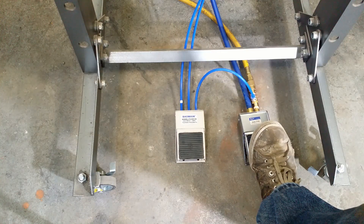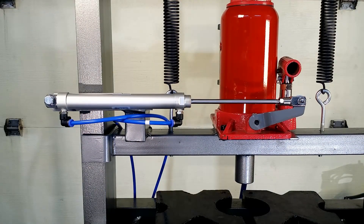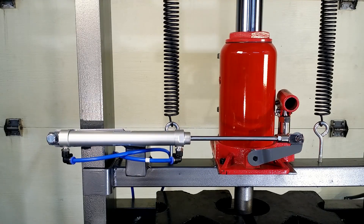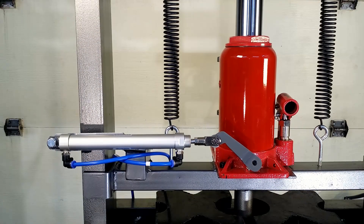Or maybe this will be a better option. Press the pedal and the jack is pumped by compressed air, hands free. Press the second pedal and the press ram goes up, hands free.